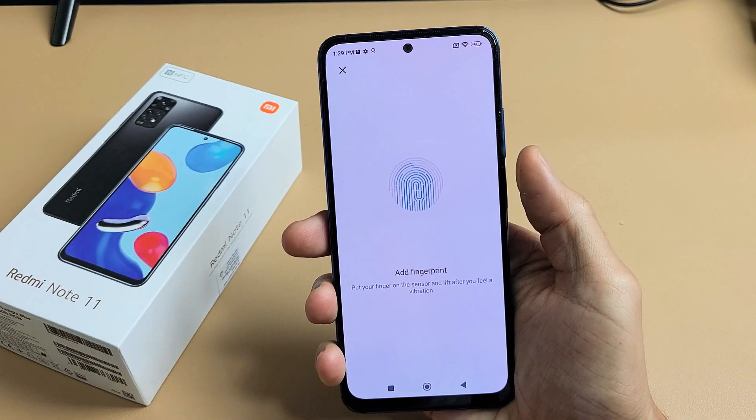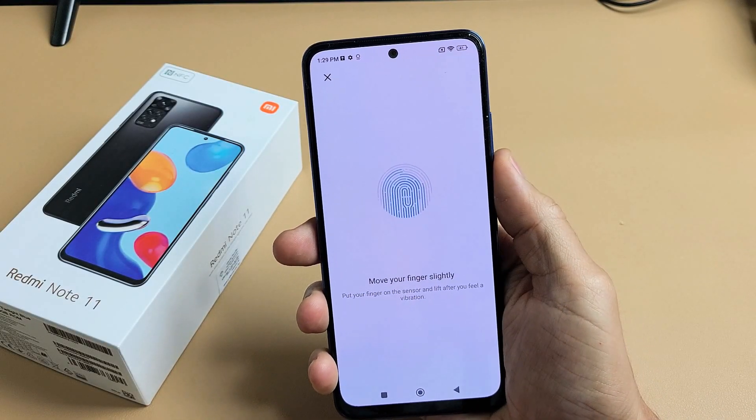Here is a Redmi Note 11. I'm going to show you how to set up or add a fingerprint password.